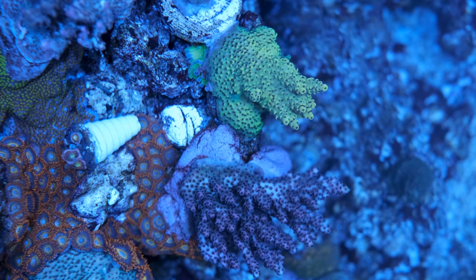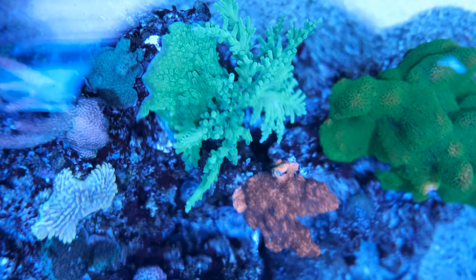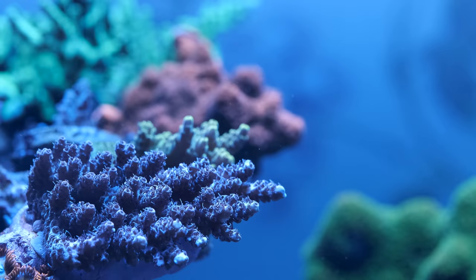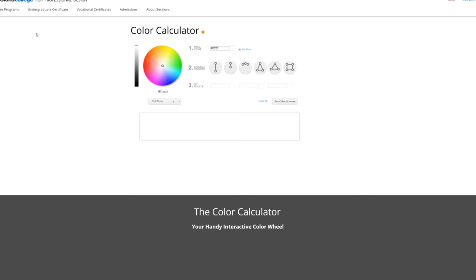Number four is placing corals based on colors rather than species. The natural temptation when choosing where to place corals is to lump species together — so zoas with zoas, mushrooms with mushrooms — but that won't always result in the best look. Complementary colors like red and green, and pink and yellow, create a strong contrast that really stands out, and that will be the case regardless of whether or not the two corals are the same species. You'll still need to make sure you're placing your coral in the right light and flow, but it's a tip I borrowed after seeing it put to great use in some long-established tanks, and it makes the absolute world of difference. If you do a quick Google search for color calculator, the internet will even tell you what colors to choose.